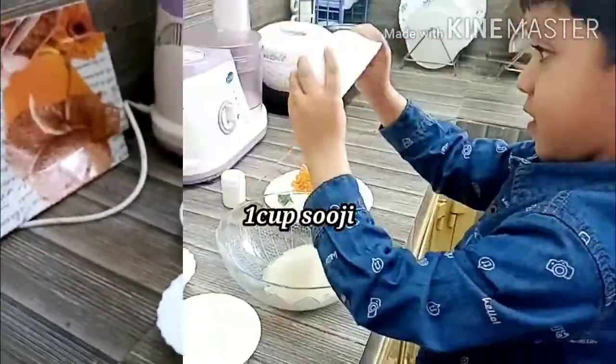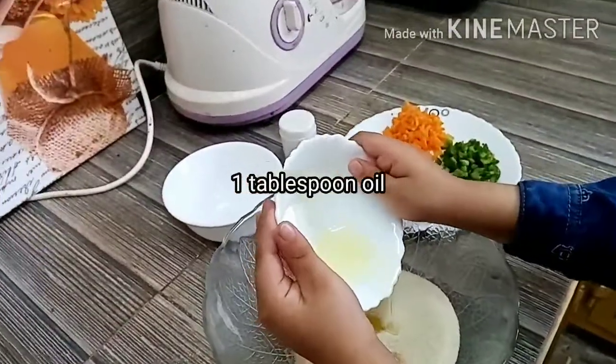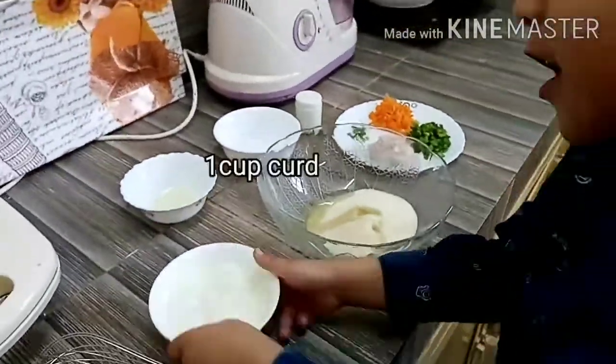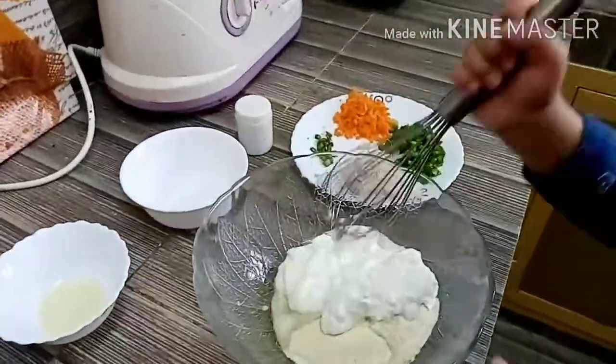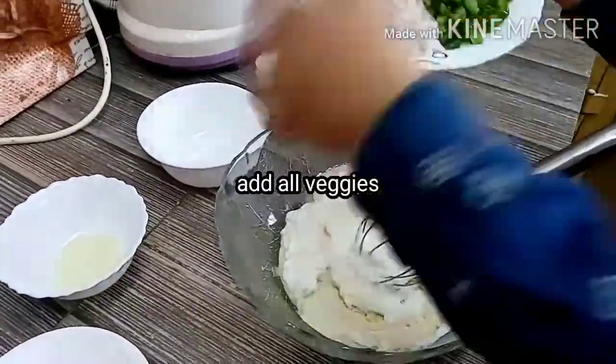Add 1 cup sooji, 1 tablespoon oil, and 1 cup curd. Now add all veggies and mix it well.